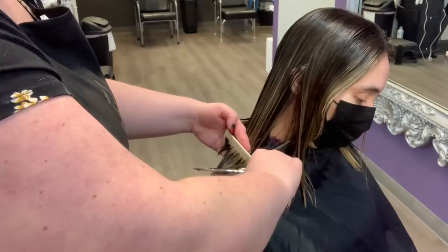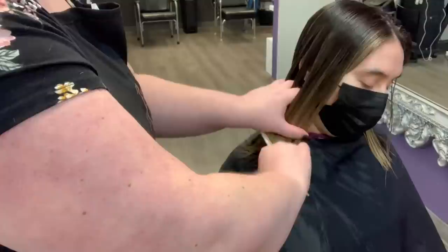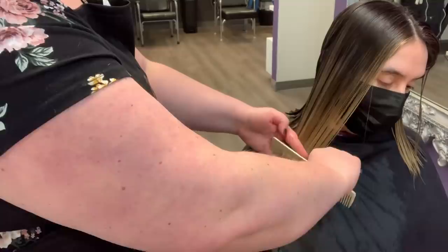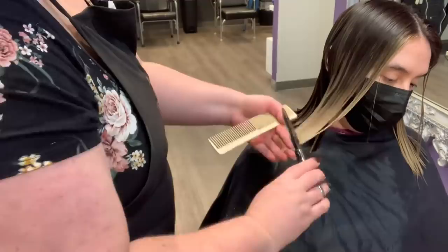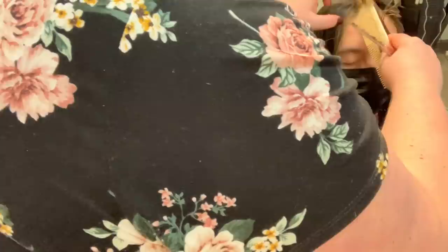I figured I'd throw in her haircut since I know I don't do a lot of haircuts in my videos, so every now and then when I capture it I'll throw it in. We're basically just doing a nice blunt one-length cut, then I'm going to go through with my texturizing shears and just texture through the ends. That way it gives it a little bit of choppiness and breaks up the one length so it doesn't look too blunt.